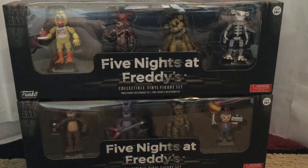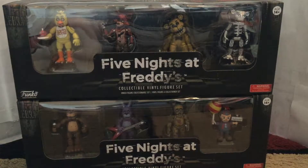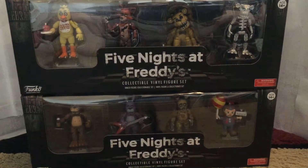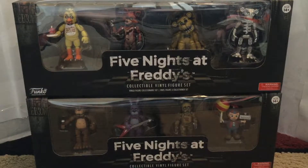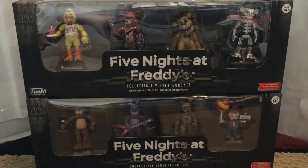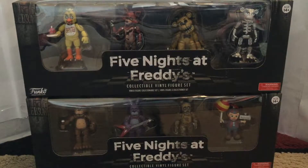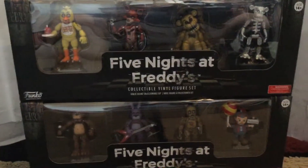Funtime Foxy and Circus Baby. Now set one has the originals: Freddy, Bonnie, Chica, Foxy, and Golden Freddy. Then you have Springtrap, Balloon Boy, and Animatronic Skeleton — which it says on the box, but it's really more of an endoskeleton, so just to let you know.